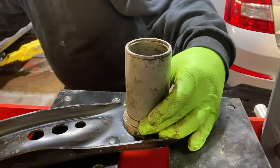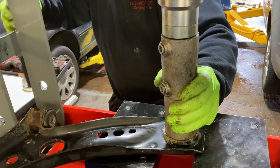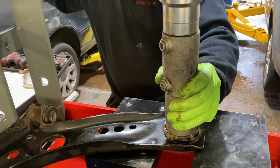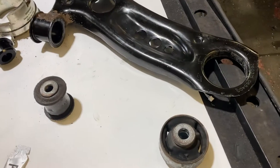When removing the original bushings from the arm, you can either use a mechanical press as you see here, or otherwise you can burn out the rubber and remove the outer casing using a hacksaw and a chisel.